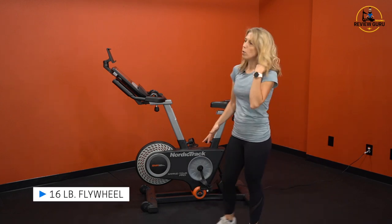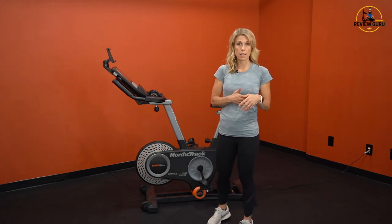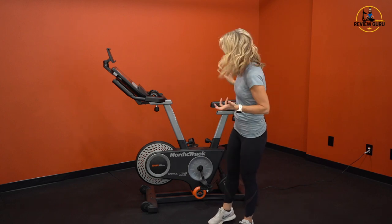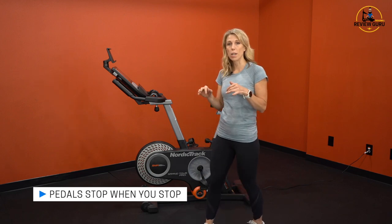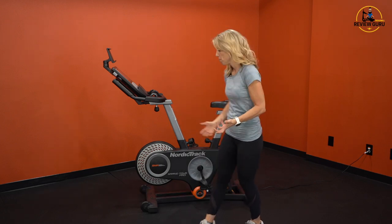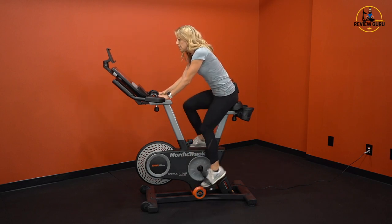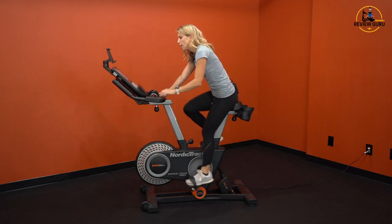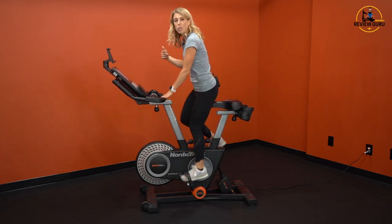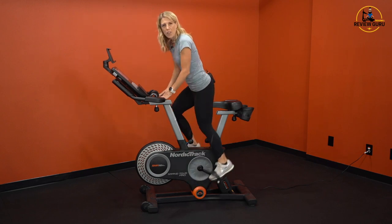The Grand Tour Pro has a 16-pound flywheel. Flywheel weights go up to about 50 pounds for commercial cycles, and high-end studio cycles have about 30 pounds — so 16 pounds is a little on the light side. One advantage is that the pedals will not keep spinning when you stop, so you don't have to worry about getting hit in the shin. The only potential issue with a lighter flywheel is that when you stand up, because there's less inertia from the spinning flywheel, it can feel a little heavy on the downward stroke.